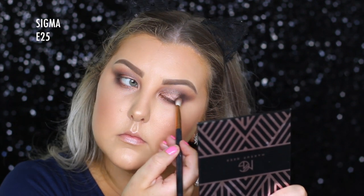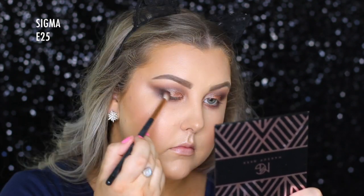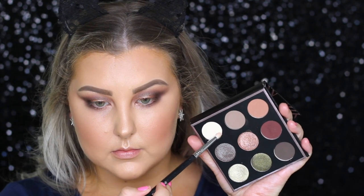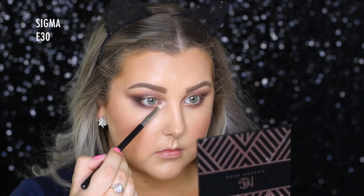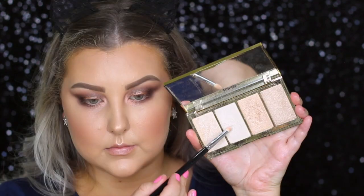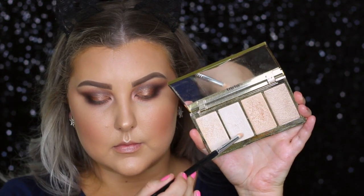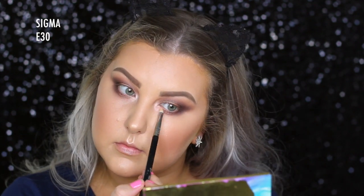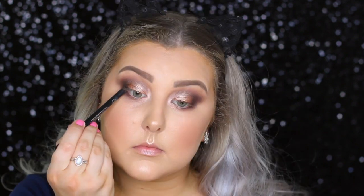Then I did just pick up a little bit more Nightfall and built that up in the outer corner. Then to highlight the inner corner, I first started out with the shade Soiree, and I didn't realize it was actually a pink duochrome, so it was much more pink than I wanted. So I did take a highlight from the highlighter palette that I used for my face and highlighted my inner corners.